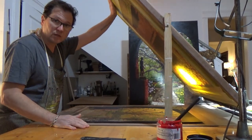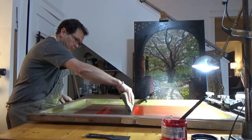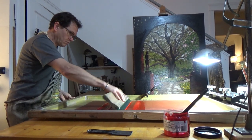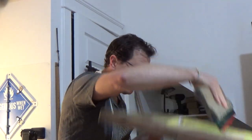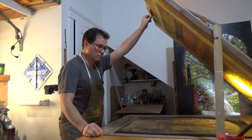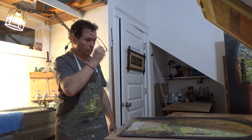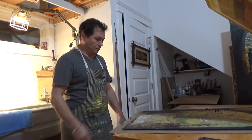You lower the screen. You fill it with ink. You pull the ink across a stencil. That one moment before you lift it up — you don't know what you're going to get. Never know what you're going to get. And it's like Christmas morning every time you lift that screen. How wonderful is that?